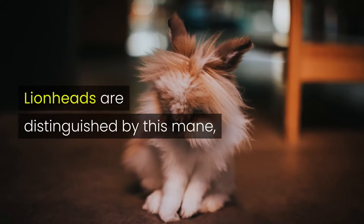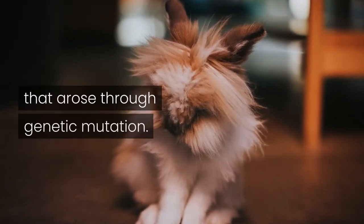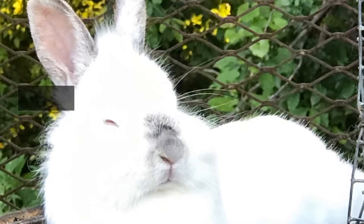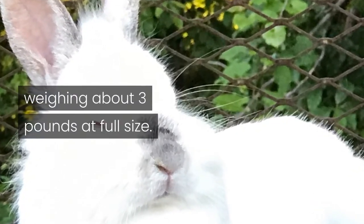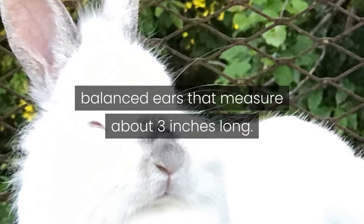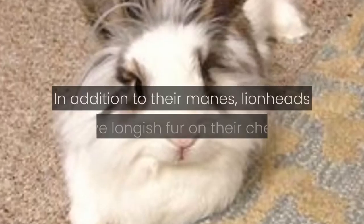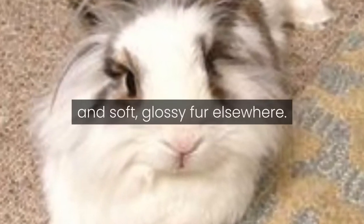Lionheads are distinguished by this mane, which results from the expression of a unique mane gene that arose through genetic mutation. Lionhead bunnies are small and fluffy, weighing about three pounds at full size. They have compact bodies and erect, balanced ears that measure about three inches long. In addition to their manes, lionheads have longish fur on their chests and soft, glossy fur elsewhere.